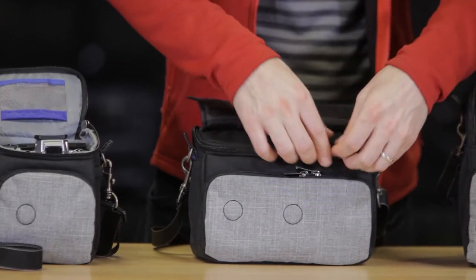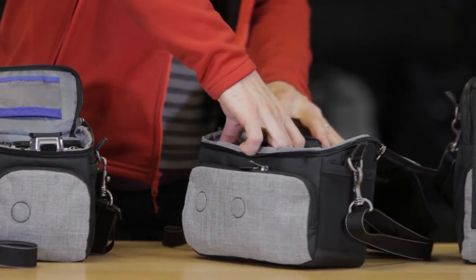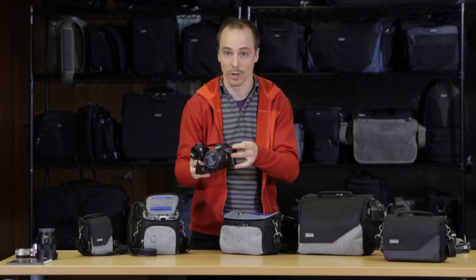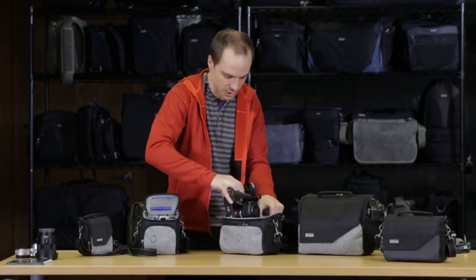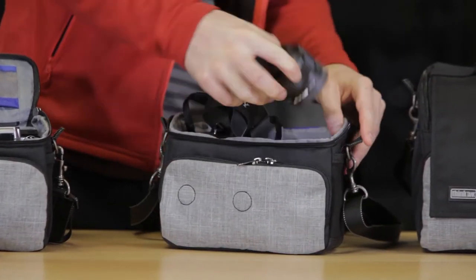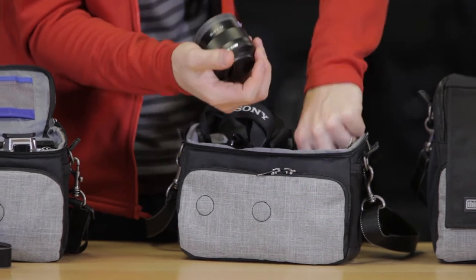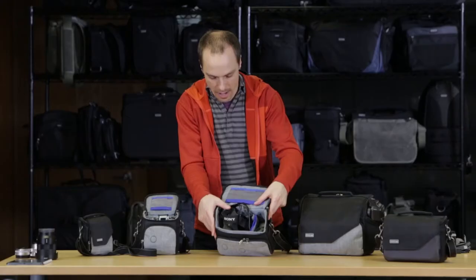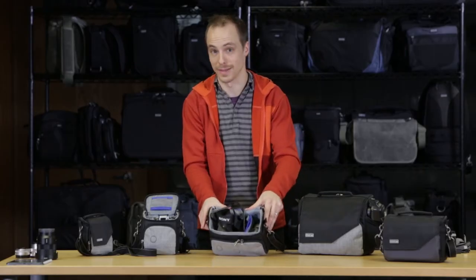Jumping to the 20, we have a much larger size camera, and it's facing to the side — this is the Sony A7 Mark II with the 55 1.8 attached, which just drops in on the side. I also have a smaller prime, the 35 2.8, and the charger in there as well. Now if you had a smaller body or more of a prime kit, you may even be able to fit three lenses in here.